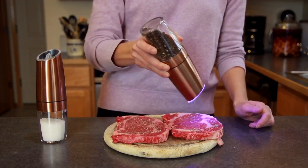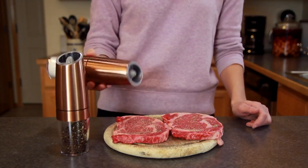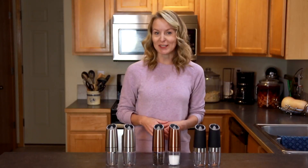Twist the knob to adjust the coarseness of the grind from fine for white peppercorns to coarse for seasoning steak and marinades. Freshly ground spices elevate every meal. This grinder set from Sweet Alice is perfect for every kitchen.